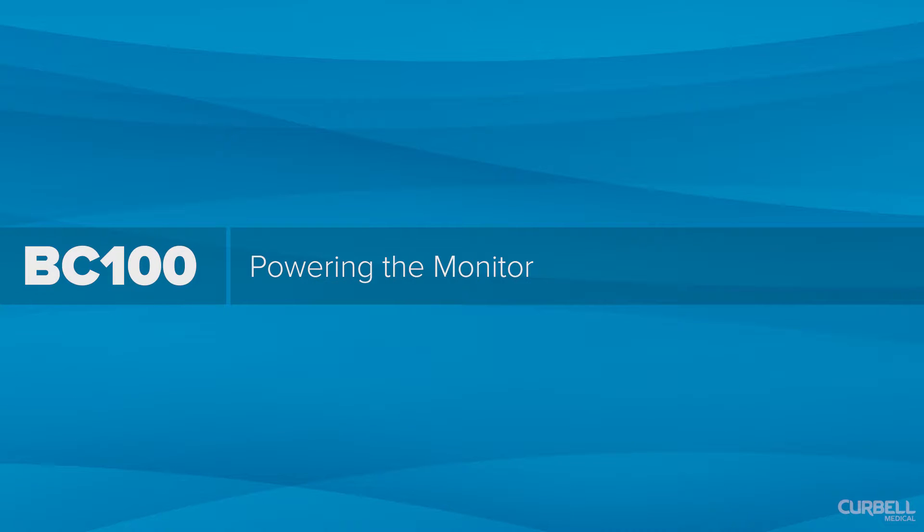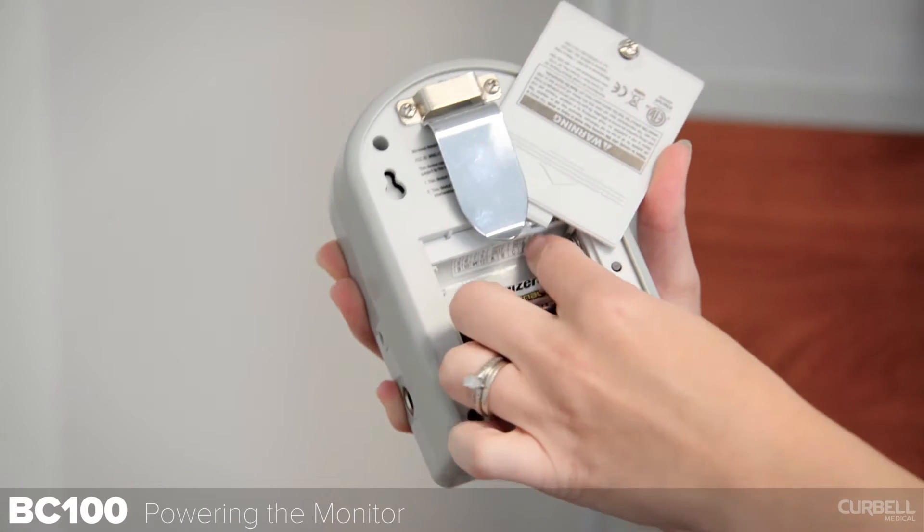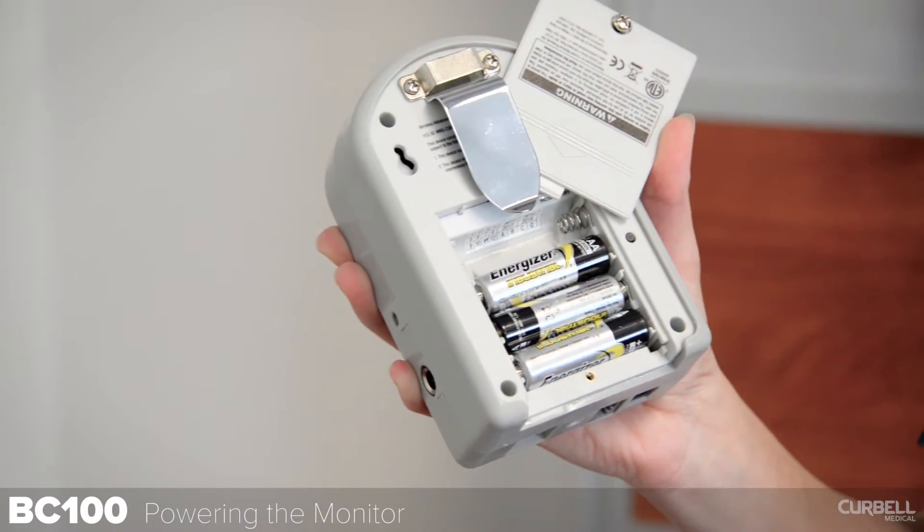Powering the monitor. The monitor is battery-powered and installation of four double-A alkaline batteries is required.